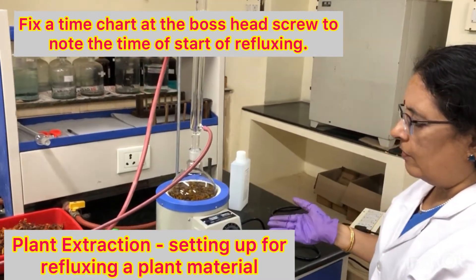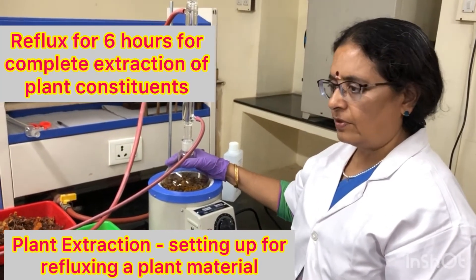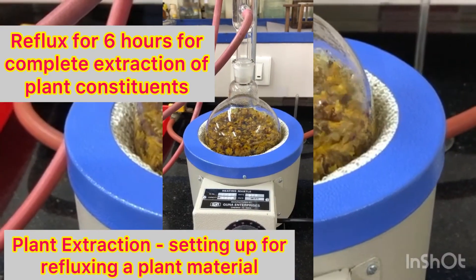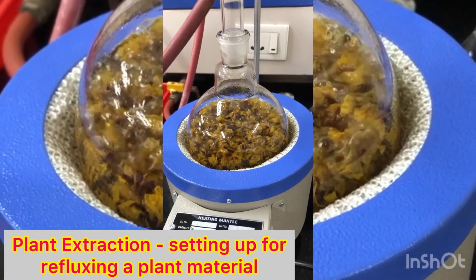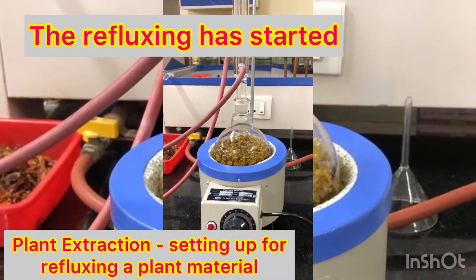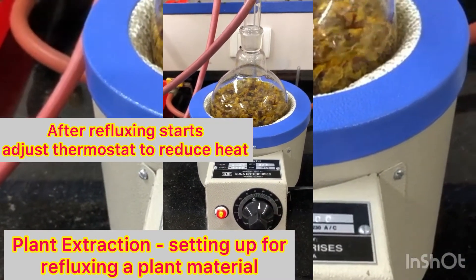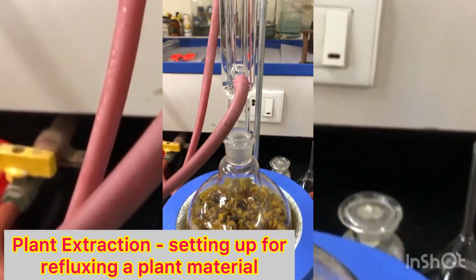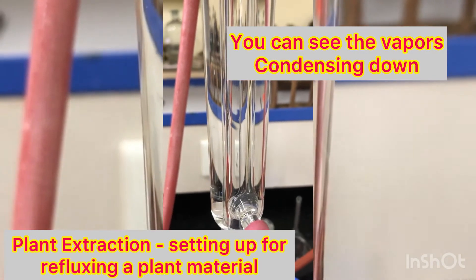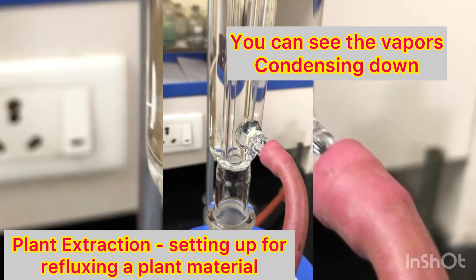You can make a small chart paper, place it here, and note the time and date of starting. For all plant extracts, we need to boil for six hours for complete extraction of the phyto constituents. This is how you set up for a refluxing process — you can see the refluxing has started and the vapors are condensing down.